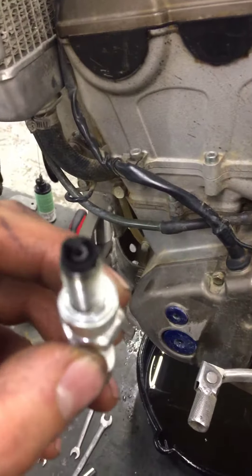We went ahead and lubed all your cables and your pivots. You approved the forks, so we'll go ahead and replace those forks. Got your oil changed, and replaced your spark plug — there's your old spark plug.